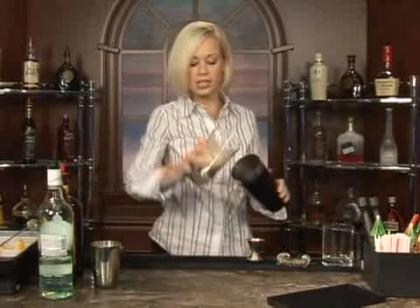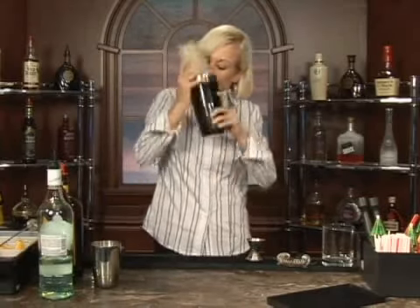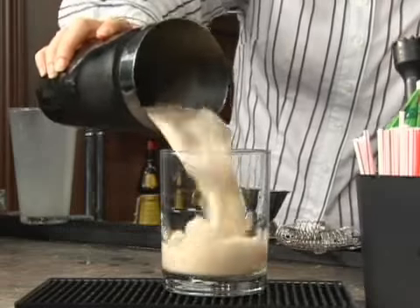Like so, and then you just mix it all together. Cream of coconut is very syrupy, so you want to make sure you shake it well. You have a lot of ice in there so it will mix up and be smooth — it won't be as syrupy when you drink it.